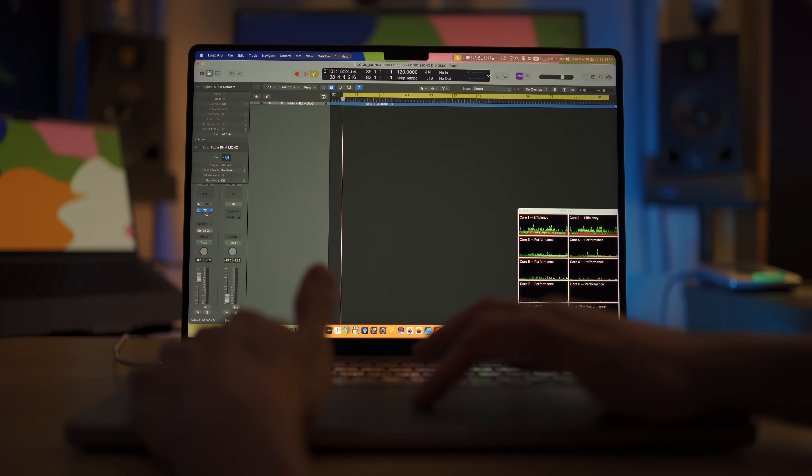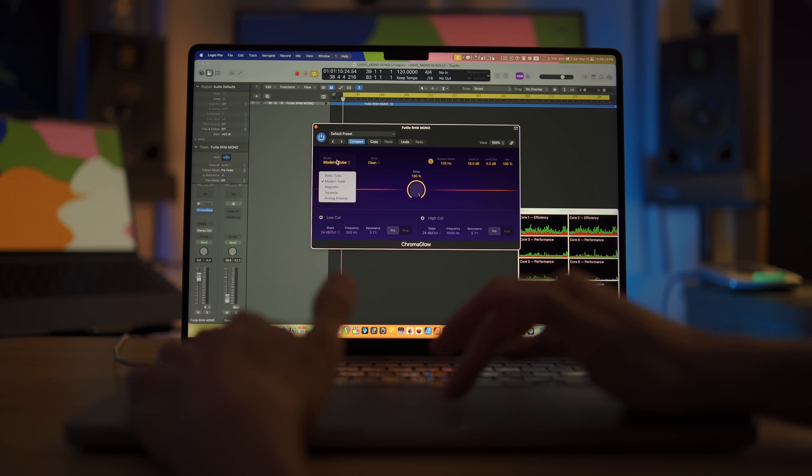To cover more ground, I also ran the test with one of the new plugins that comes with Logic Pro 11, which is Chromaglow. It's also a saturation plugin like Saturn 2, but with a lot less features. Sad news — Chromaglow also didn't make full use of the efficiency cores in Apple Silicon chips.